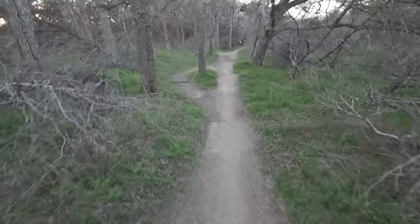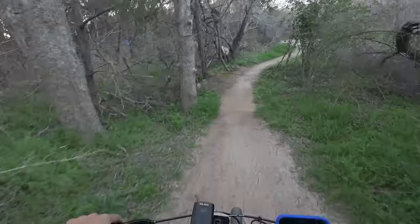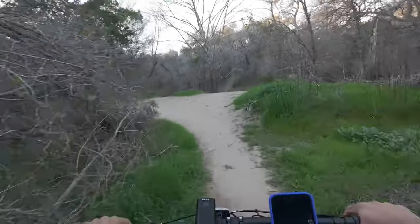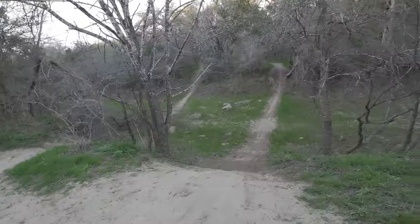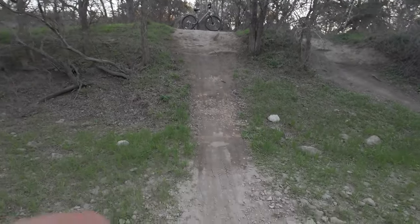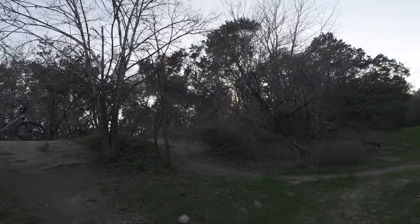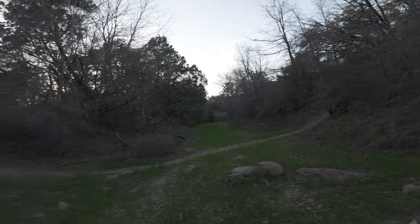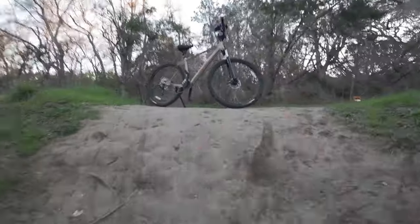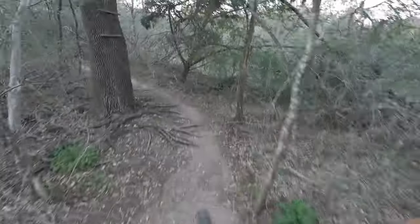Should've hit the brakes on that one. These are jumps — I'm not ready for jumps yet. Oh, what's over here? Not quite ready for that one yet, but maybe that's a future goal — to go down that, survive, and come back up. This is really my first time doing stuff like this.